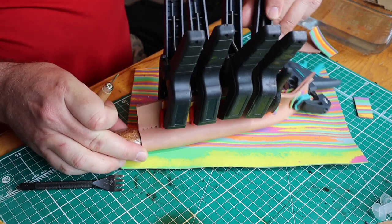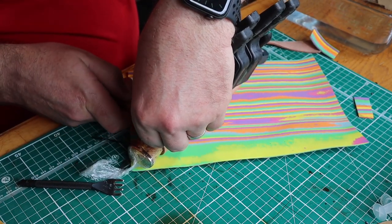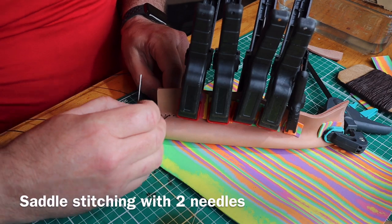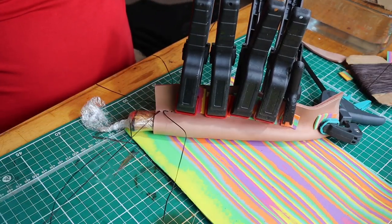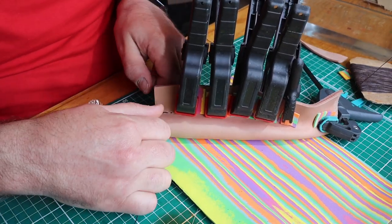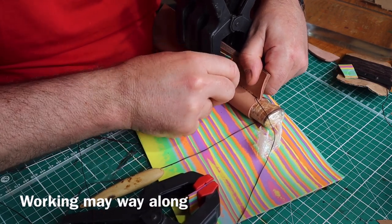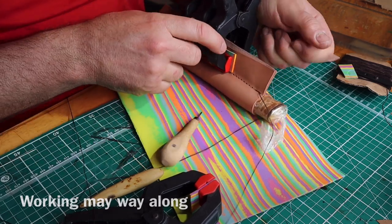Be very careful when you're working with wet leather because it marks very easily. Cut your fingernails and be careful not to scratch or dent it. Here I'm starting the long job of saddle stitching — two needle stitching going from each side — working my way back up to the top first so it's double stitched at the top, and then sewing my way down. I'm working my way along, removing the clamps and using the awl and my stitch marker.